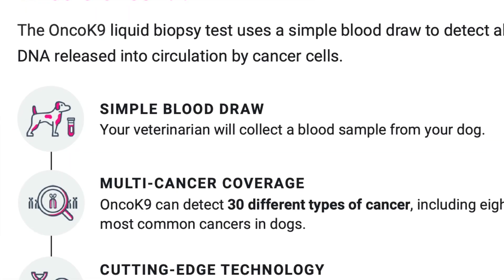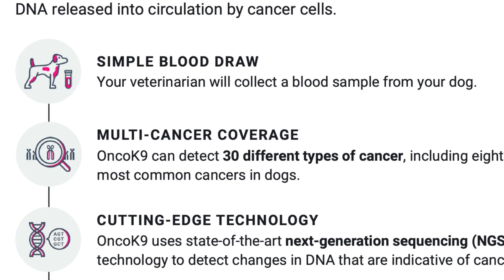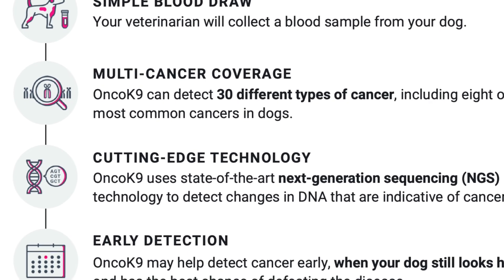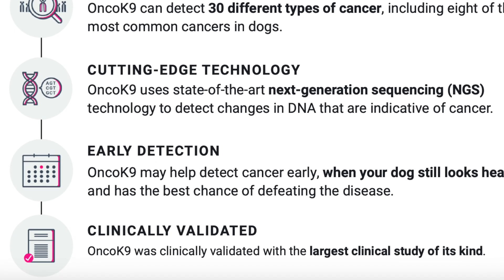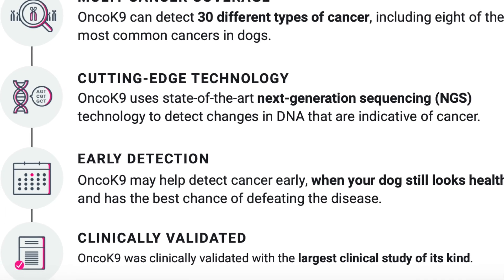Here's how the process works: first, your veterinarian draws a blood sample from your dog using the special OncoCanine sample tube. OncoCanine can detect 30 different types of cancer, including eight of the most common ones. It uses state-of-the-art next-generation sequencing technology to detect DNA indicated as cancer. They take the cell-free DNA — including any abnormal cancer DNA — and amplify it so there's a large amount to analyze, making any cancer signal very obvious.